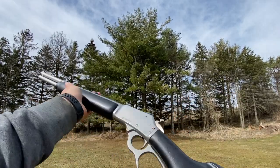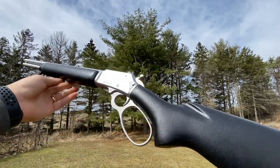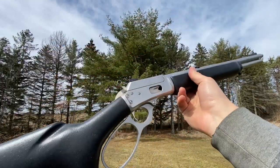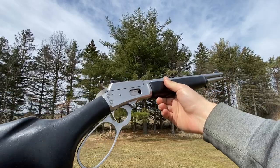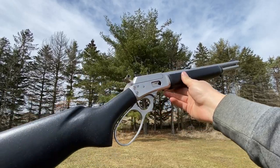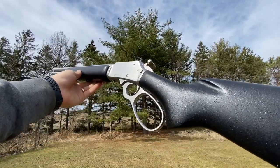Overall, I wouldn't be afraid to pick one of these up. I know Marlin and Remington had their issues, but I think this is post-Remington era, so I would definitely look for one of these. It's a great gun — I really like it.